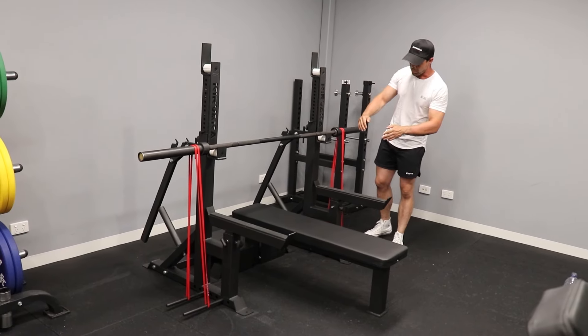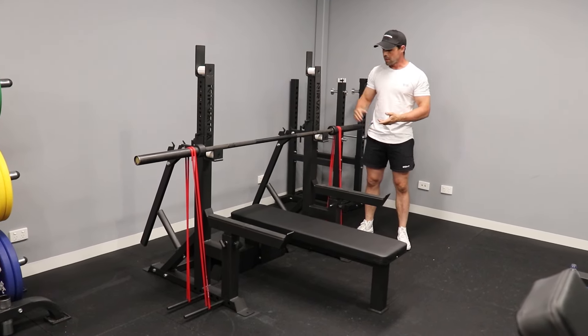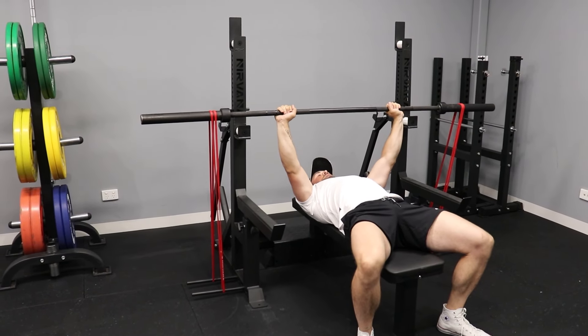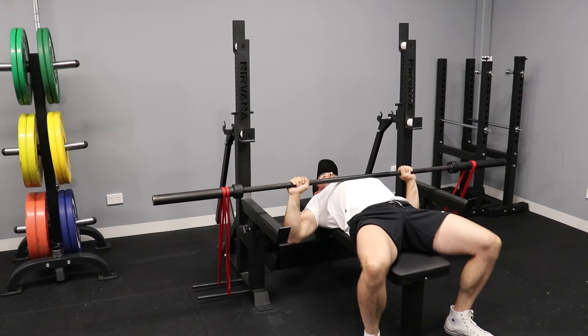Nice and secure. The combo rack also comes with band securing pins down either side with multiple different pin options to choose from. This means you can use any resistance bands from one pin, up over the bar, and down to the other pin to create a little bit of an alternation to your exercise.